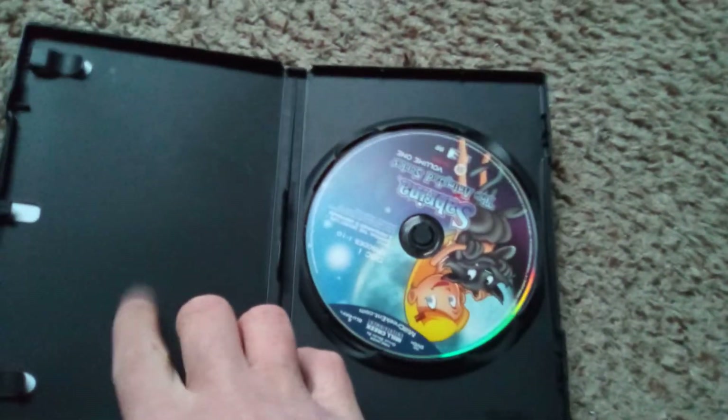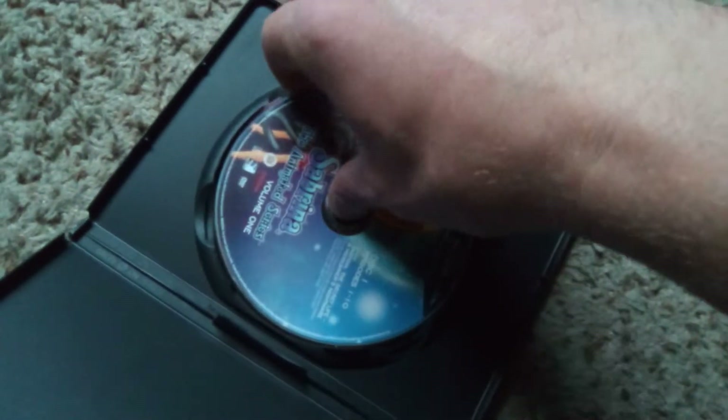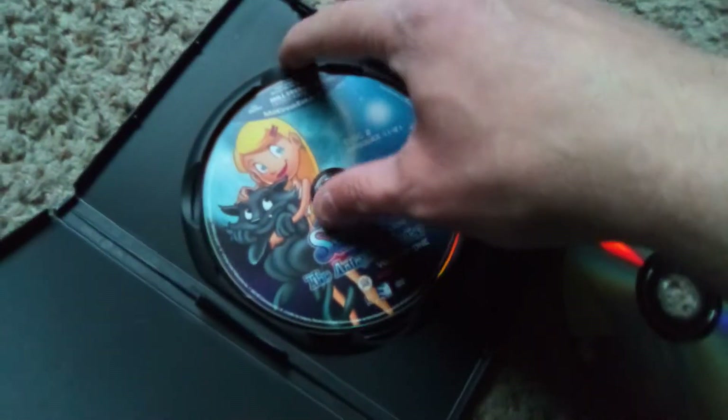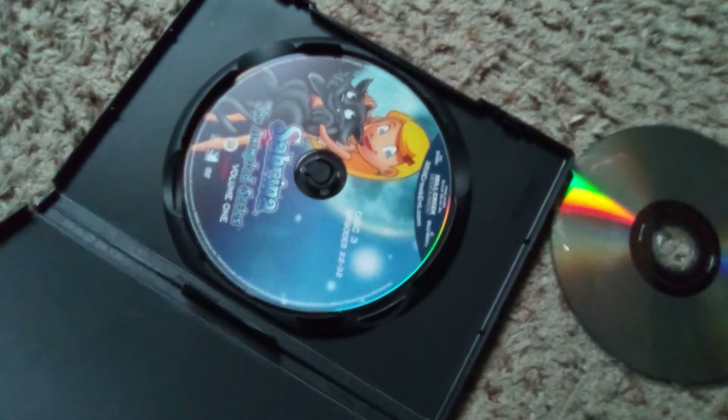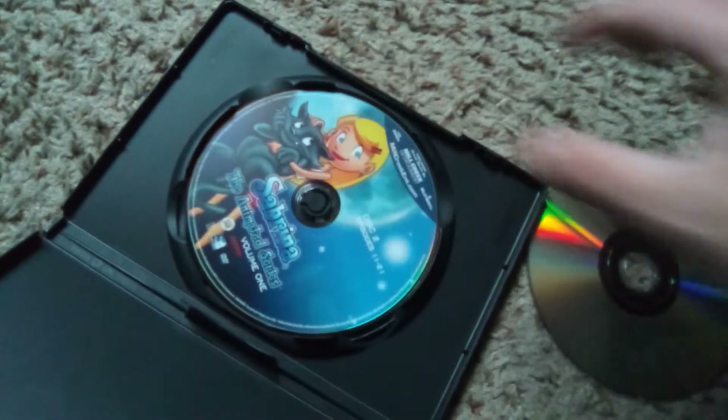Inside the case you do not get an episode guide, although they gave you one on the back, so not too shabby. The discs themselves also at least let you know what episodes are on them — ten episodes per disc — and then the bonus episode, each featuring the exact same lazy artwork. It's Mill Creek. What are you gonna do?